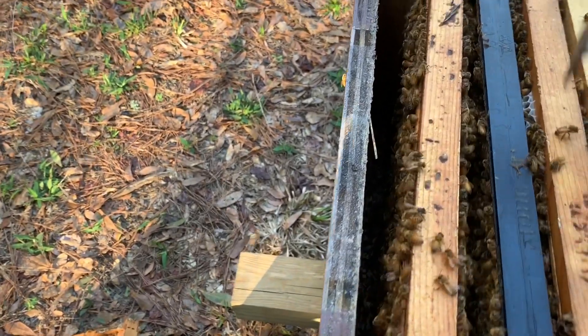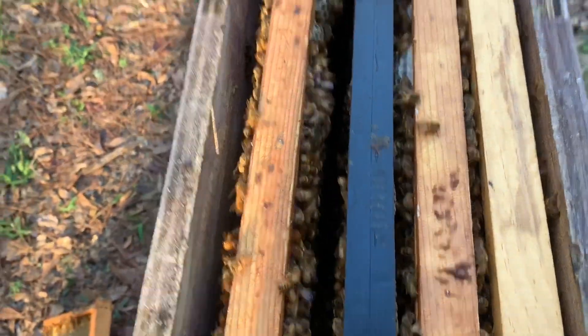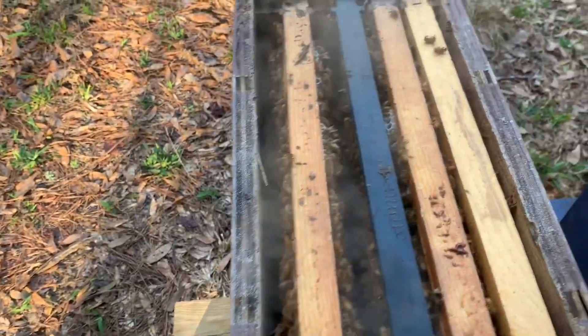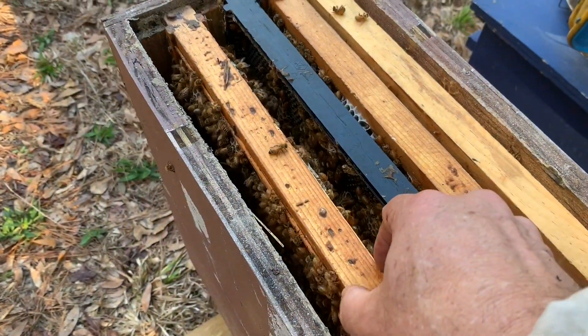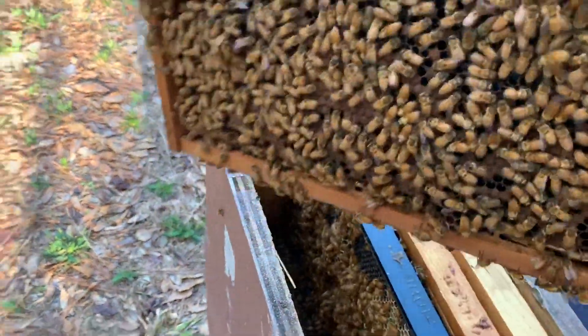I probably just need to get some new frames up here that are waxed and they'll probably be more likely to draw those out. But look at all the bees — this thing is looking great! They have moved right on up into this second box without any trouble. Looks like every frame has some bees on it. You can see they're extending the frames that have stuff on them, extending that out.